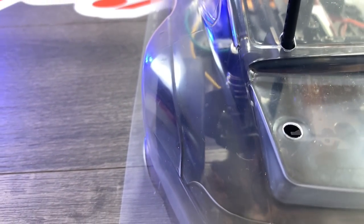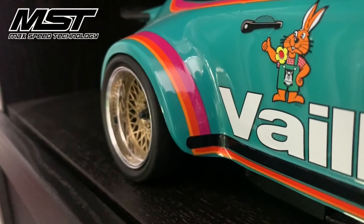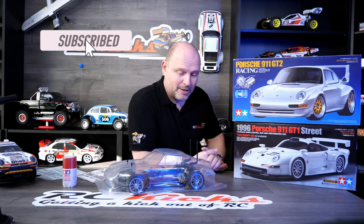The biggest challenge with this body is getting the correct wheel alignment - the offset is so important because it's so fat at the back. The wheels that come with the Porsche GT1, even though that is also a very wide car, are not wide enough. I did about three weeks ago put in for some MST wheels that are adjustable - they're my favorites - but they refunded me, so I've got to sort out getting some wheels, and that is going to be the biggest challenge.